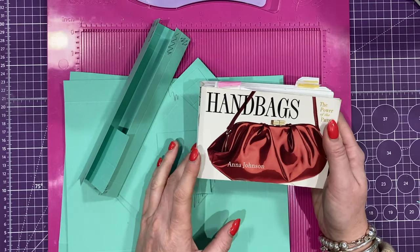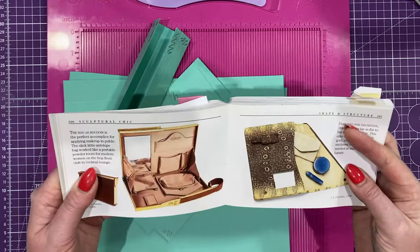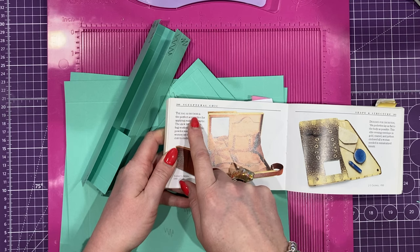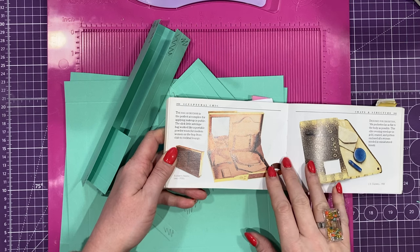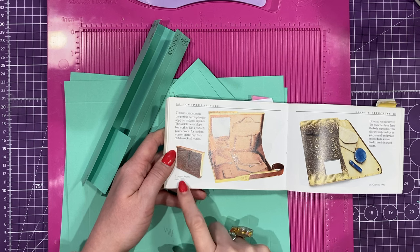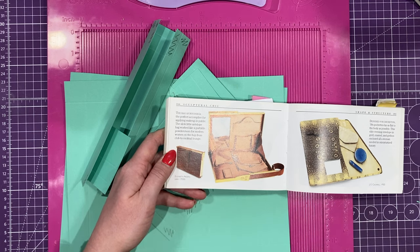Hey everyone, it's Sam here. Thank you for watching. So today I have pulled out my handbags book and this time I'm going to recreate something like this. This bag as boudoir is the perfect accomplice for applying makeup in public. The slick little antelope bag works like a portable powder room for modern women on the hop from club to cocktail lounge. It's an Elizabeth Arden clutch style bag from early 1930s.